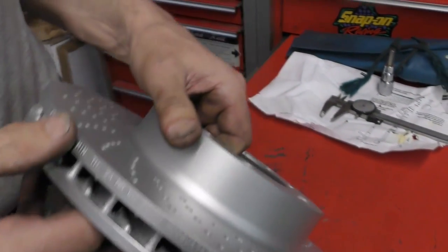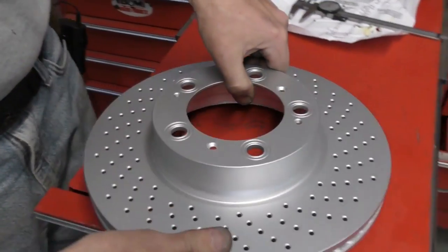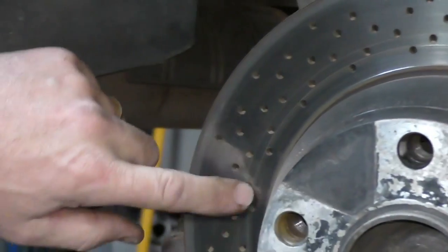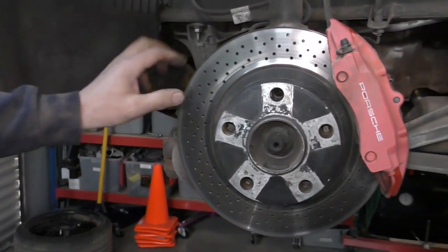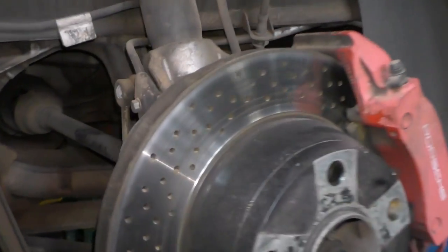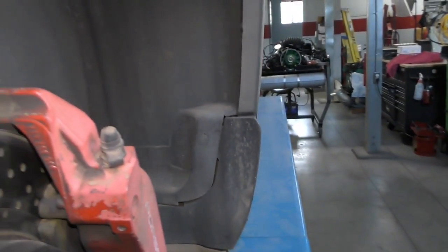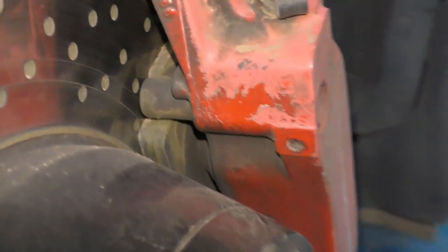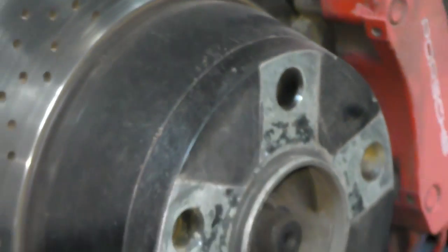The other place is, of course, the factory shop manual, which will give you minimum and replace thicknesses. The rear brake rotors — the rotor wear is a lot worse. There's a very large, noticeable lip here. Although the brake pads — if we look in from this side — there's still some brake pad left on this rear brake assembly. Although we're going to go ahead and change the rotors all the way around and change the brake pads.